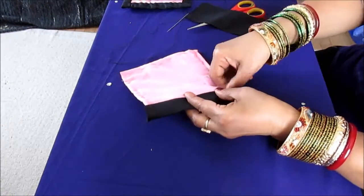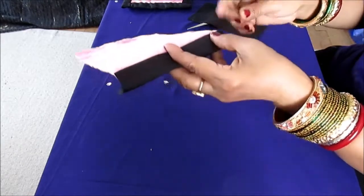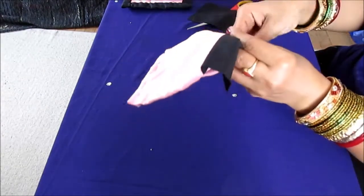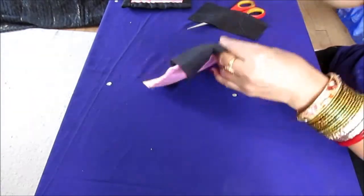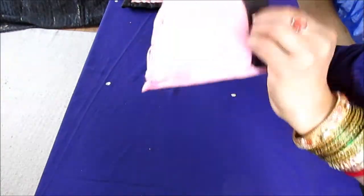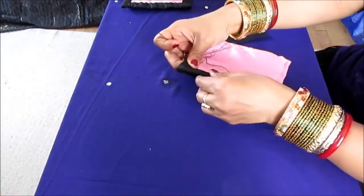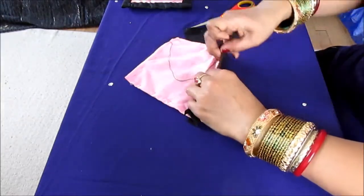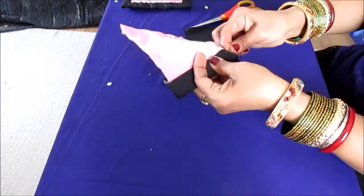Hold these three layers together and stitch. This is also a basic running stitch. I have a big needle because it's going to be a little bit thick, but you can run all three layers through the machine — that's up to you whether you want to do this project without the machine. Hold all these together and stitch.